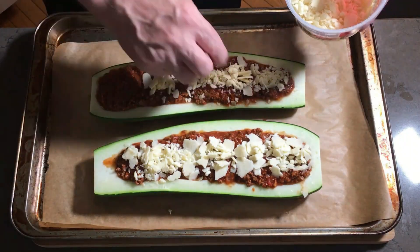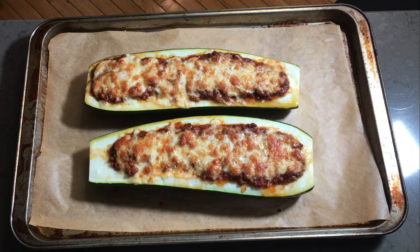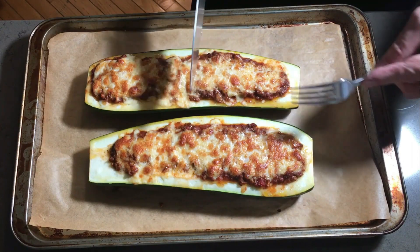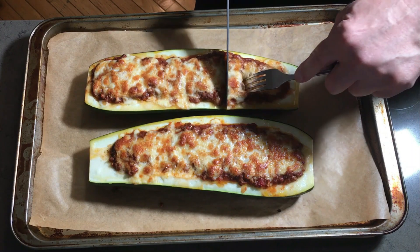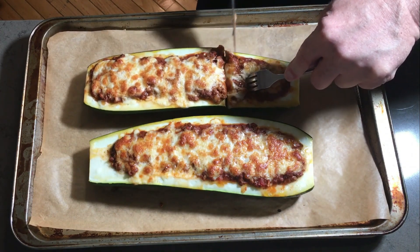Then we'll turn the broiler on for five minutes to brown the cheese. Here is the end result. By splitting up our cooking times this way and keeping a close eye on the broiler stage, we end up with perfect results. Depending on who you are feeding, you can cut each zucchini half into two, three, or four segments. Today we have three adults at the table, so we'll cut each half into three segments to make six portions.